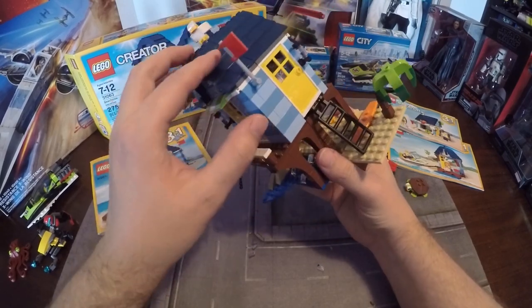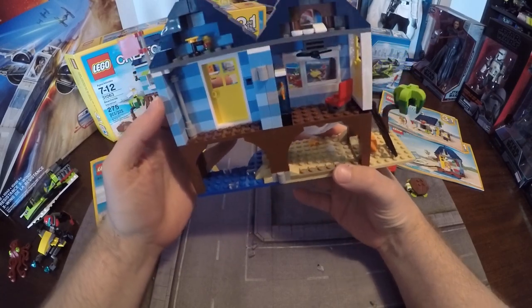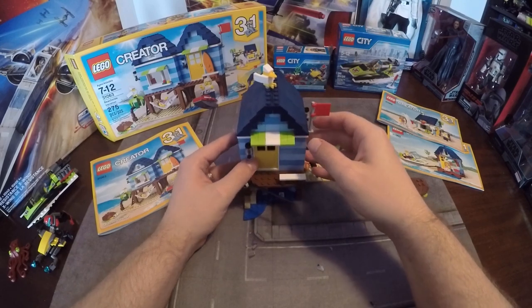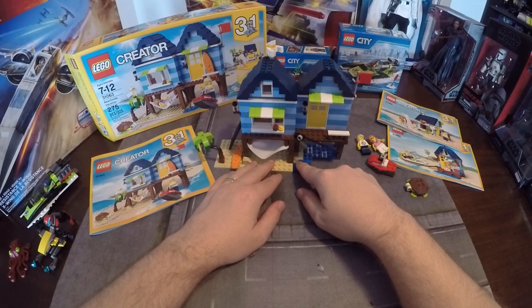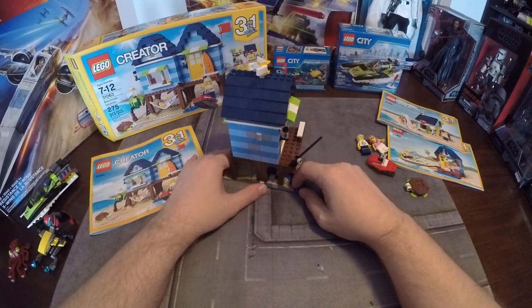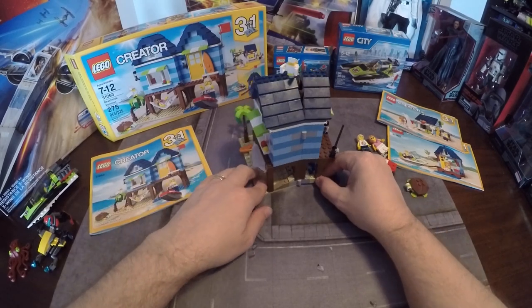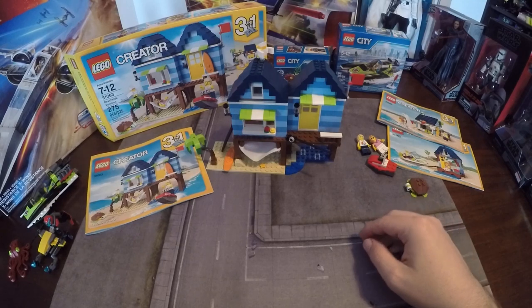The overhang is nice. Overall the feel of this set — the glossy pieces — it just makes it look very good. I'll open it up so you can get the full feel. They have the water and the sand in the back, which makes sense — this would be the beach and that's the water and the sand.